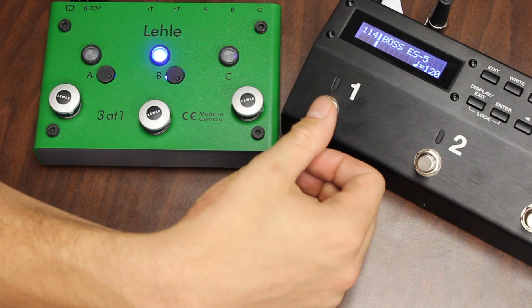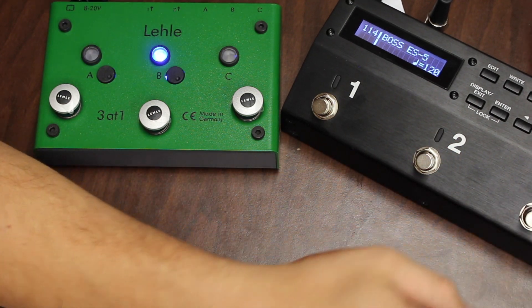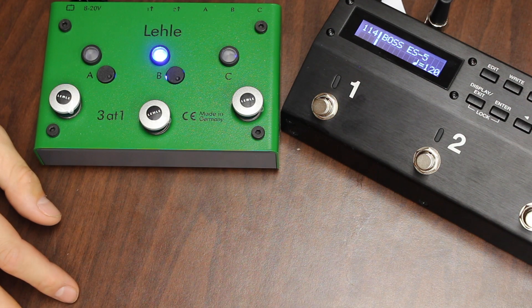Just to run through the ES5 switches quickly: switch one is input A output one, switch two is input B output one, switch three is input A output two, switch four is input B output two. You can do the same for input C — this should give you the idea.